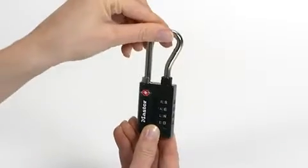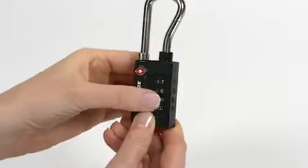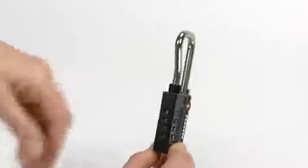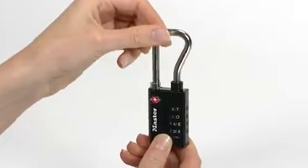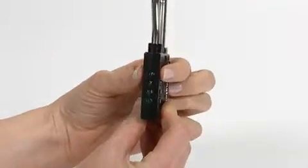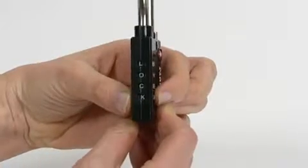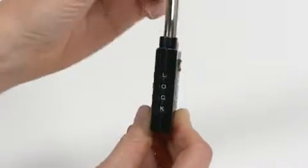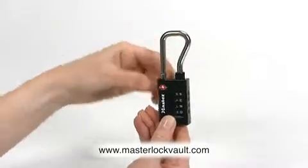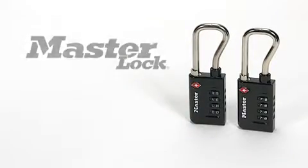Open and close the shackle to ensure the combination is set. Then scramble the dials to lock it. To reopen the lock, set the dials to your new combination — in this case, L-O-C-K — and lift the shackle. And don't forget to store your new combination at masterlockvault.com.